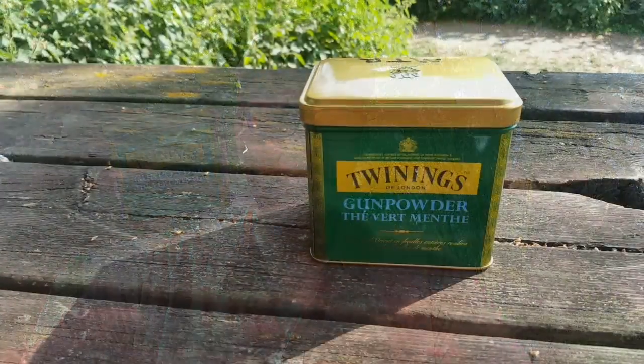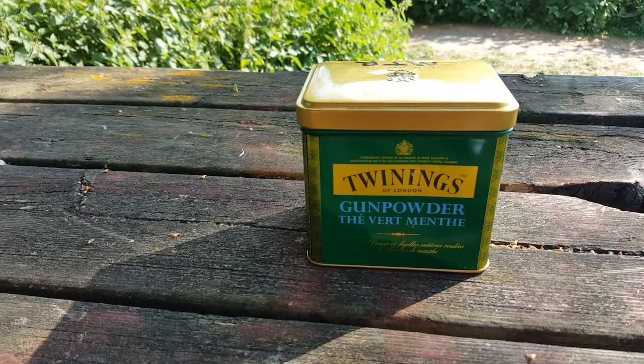And here it is. It's a Twinings tea tin — pretty good tea, by the way. This can contains everything needed for global communications all around the world. I know it's hard to believe, but I'm going to show you. So, what do we have in there?